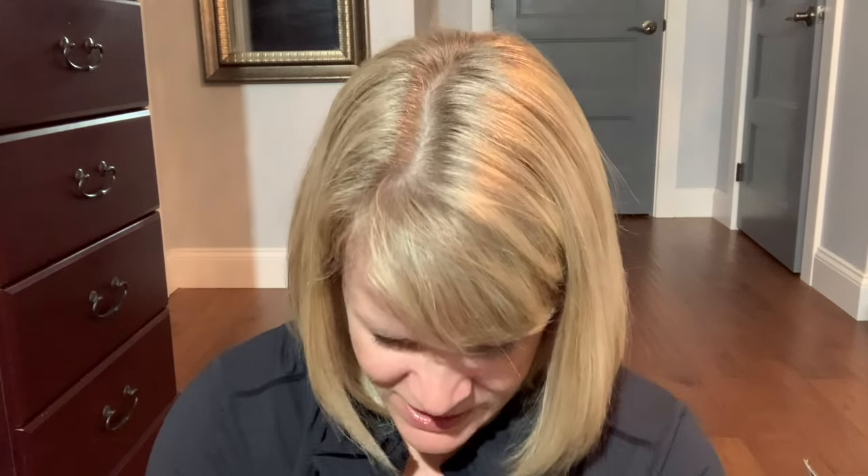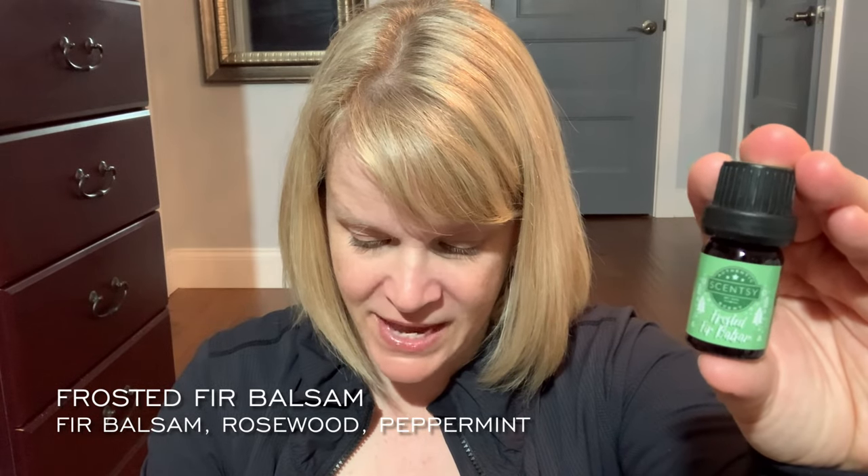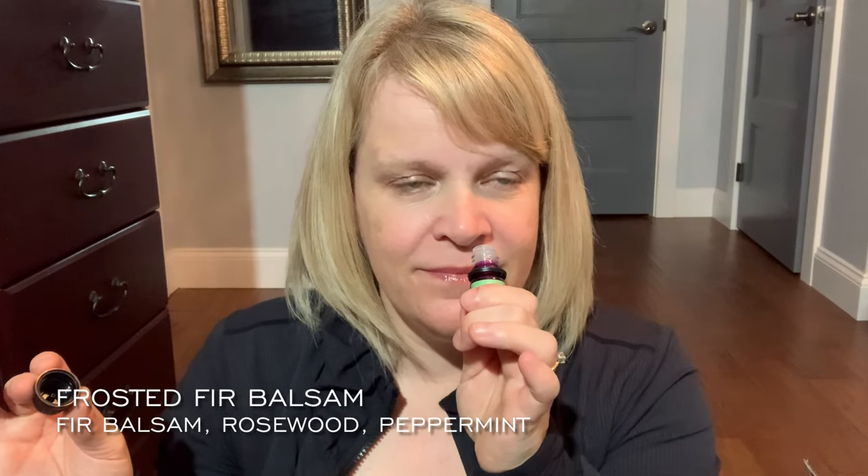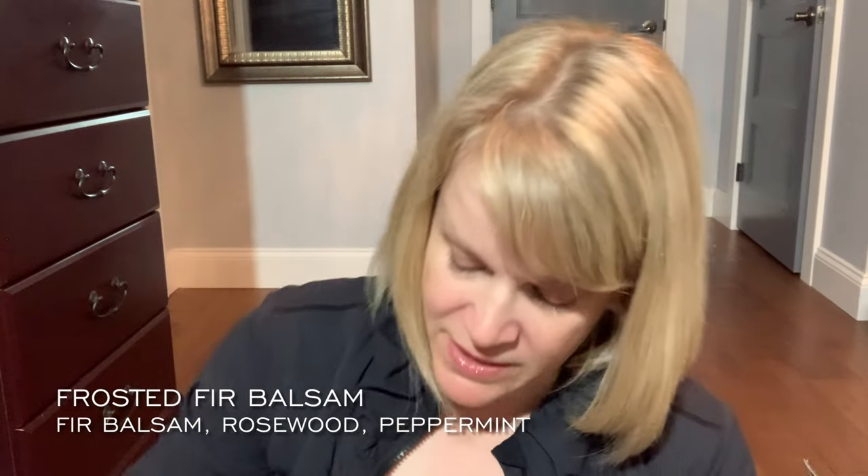First Snowfall is almost like a cedarwood eucalyptus spin of frosted vanilla without the medicinal tone to my nose. The next one is Frosted Fur Balsam — I'm a little nervous because I sometimes struggle with balsam if it's very strong. It says 'snow falls over fur balsam and rosewood dusted with peppermint.' I do like peppermint, it's nice and festive. This is actually a pretty good blend — I smell the peppermint, the fur balsam, and the rosewood, about a medium intensity, not overly strong.